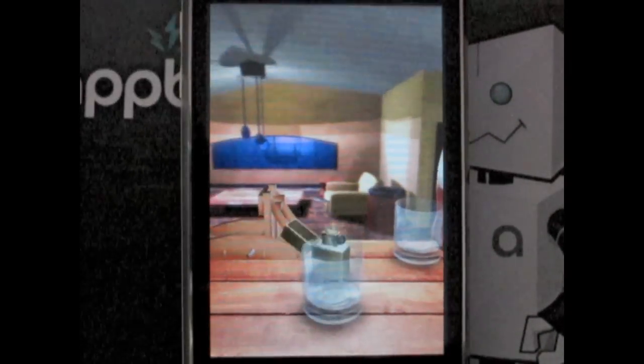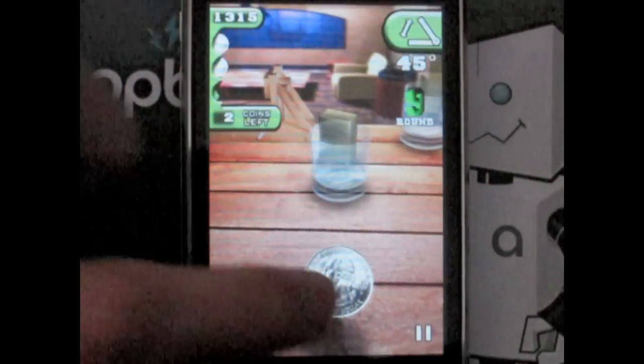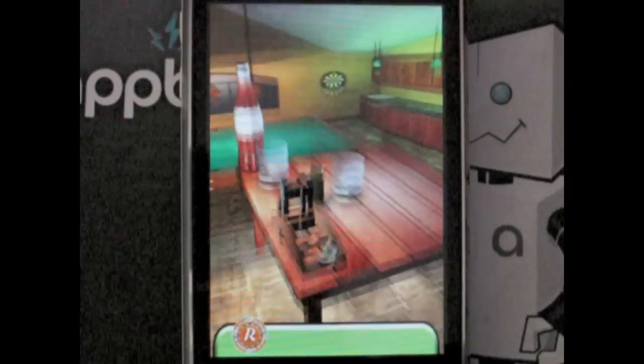The controls are simple — choose your angle between 45 and 55 degrees, and then flick the floating quarter, hopefully landing in one of the glasses. The smooth, detailed graphics were a definite high point of the game. Although there were only 12 levels to play, each one seemed to have a considerable amount of thought and effort put into them.